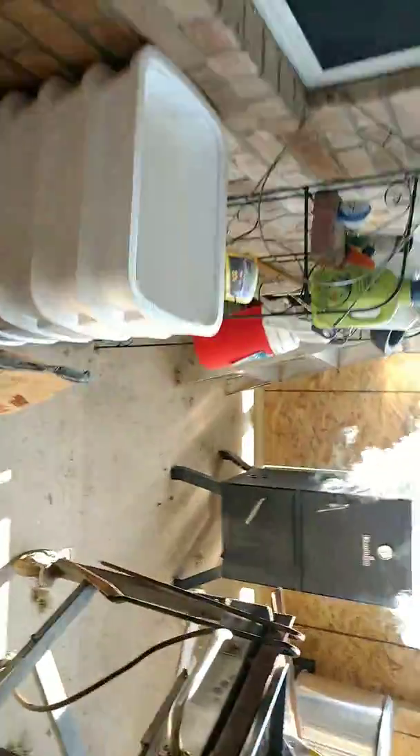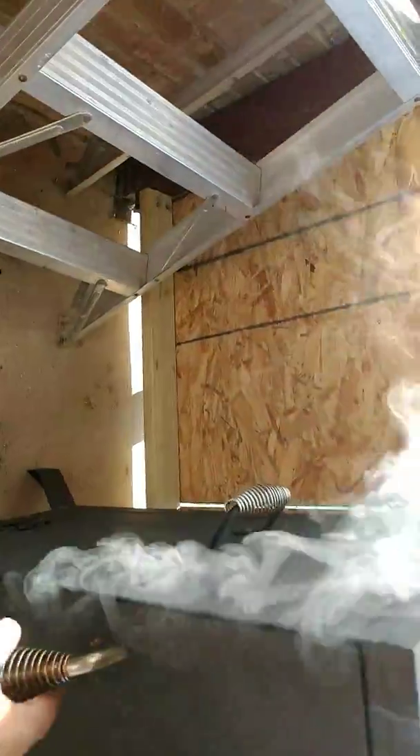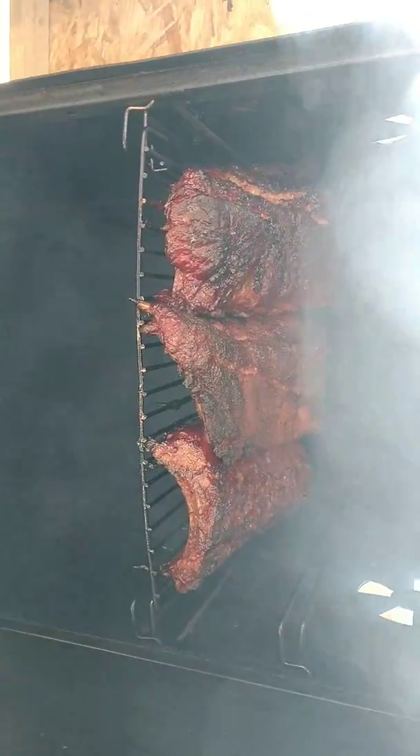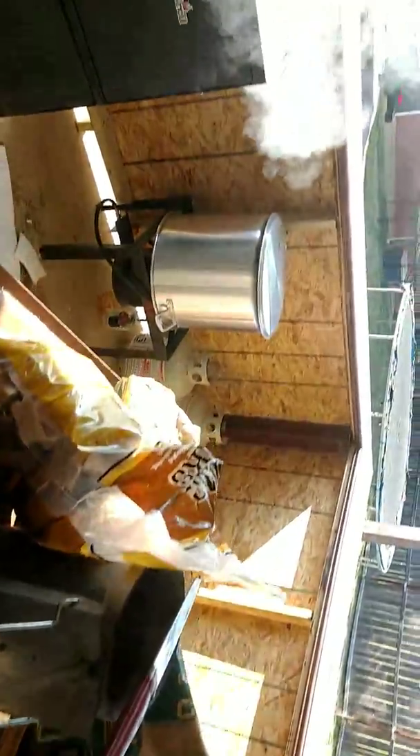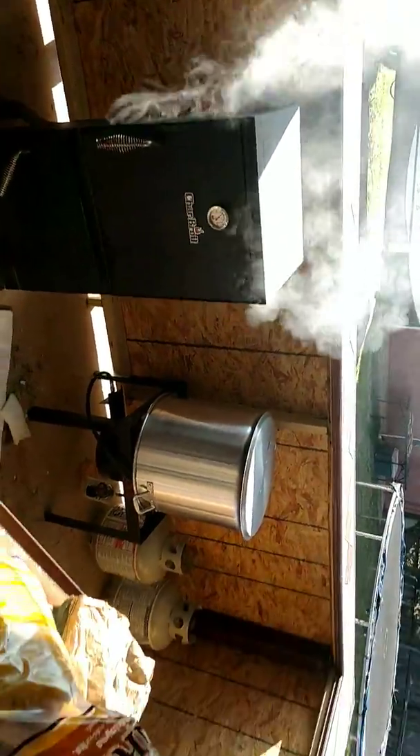Come over here, I'll show you what's going on here. Oh, there's the ribs. We'll keep you guys going — slowly but surely, she's getting fixed up.